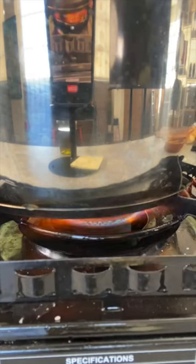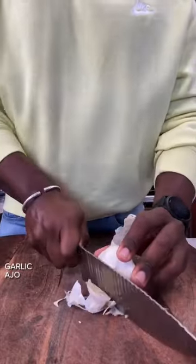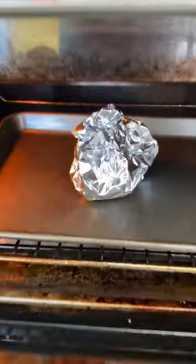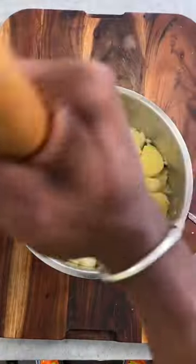Boil until it's tender for about 25 minutes. And if you like it, you can roast some garlic too for added flavor. After draining, I cover the pot with a towel to soak up the steam and to prevent a watery mash.